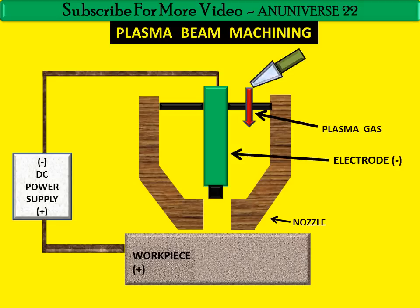Here we will discuss the working of PBM machining. During this machining, a continuous arc is generated between the hot tungsten cathode and the water-cooled copper work piece.